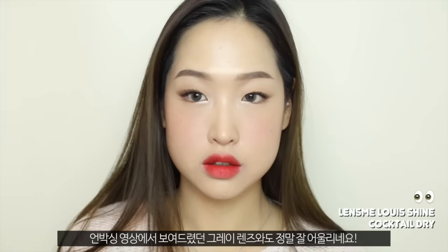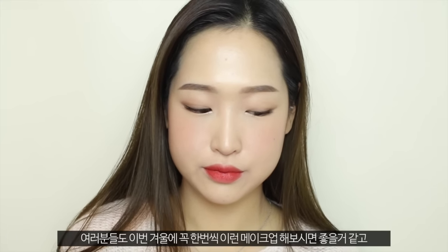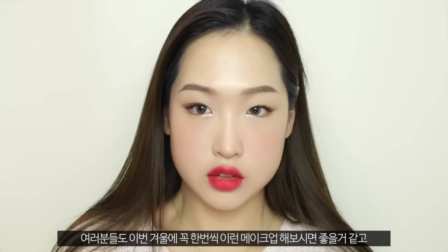I just think this kind of very simple and sophisticated look goes well with the season and with these grey lenses, which I showed you in my last unboxing video. I highly recommend you guys to try out this look during this winter, and as always, thank you so much for watching. I'll see you guys again in my next video. Bye!